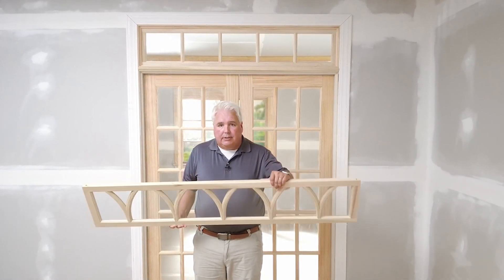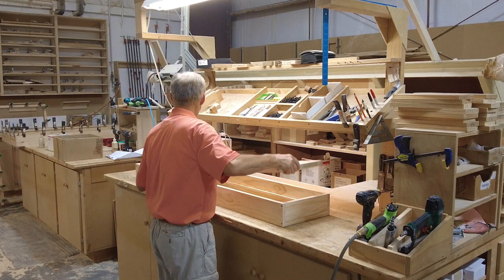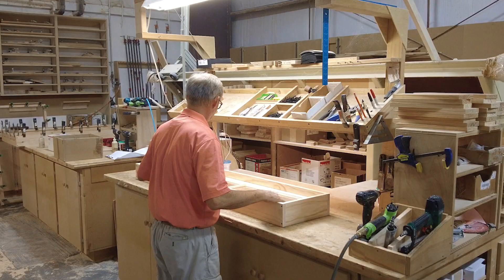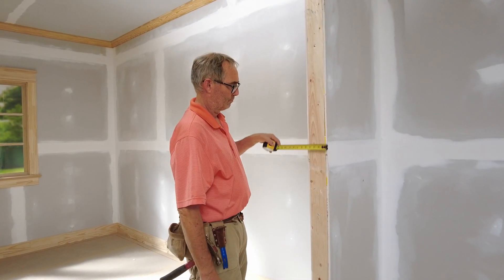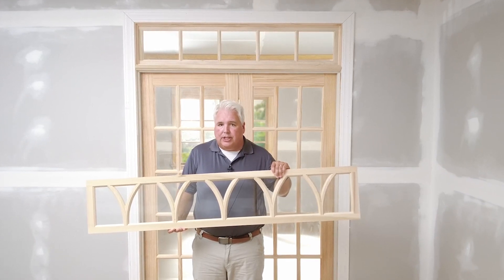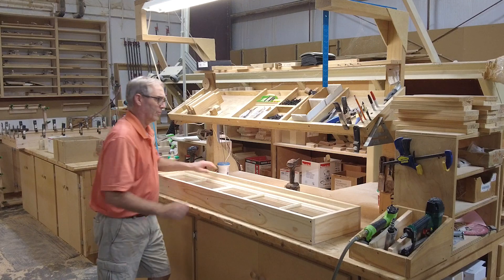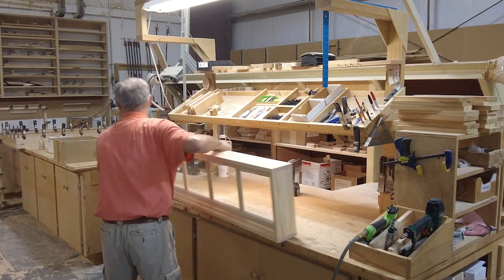As you can see, this thinner transom sash will need to be placed into a jamb to match the thicker wall above our door. Order or build your jamb to match the thickness of your wall, or just measure your door's jamb depth. Once the transom sash is set in a jamb, we refer to it as a transom unit.